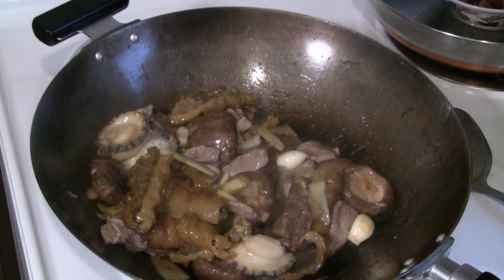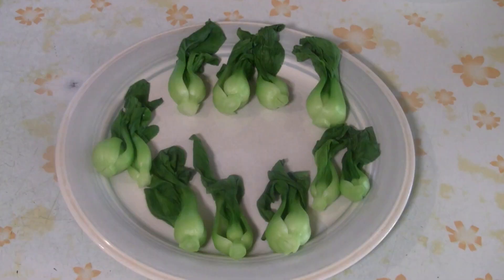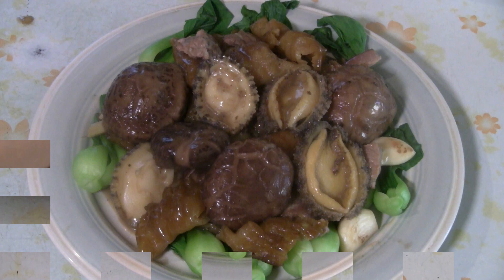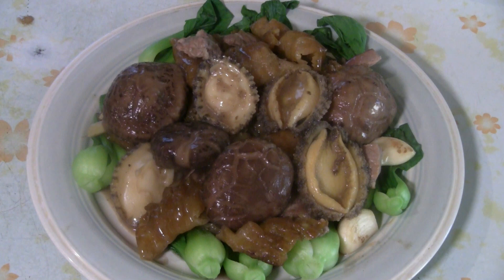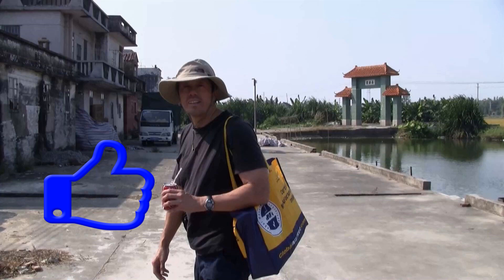I think I have enough here for about two restaurant-size orders. If you go to a restaurant, this dish would cost you $100. Just blanch some Shanghai bok choy in boiling water for a minute or two. There you have it — gourmet style sea cucumber with abalone and Chinese mushrooms. Enjoy.